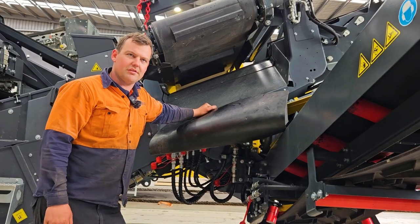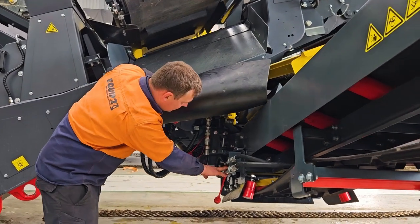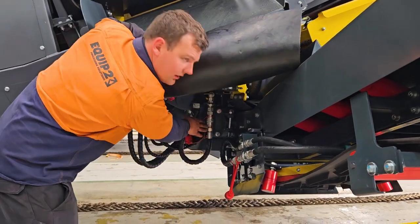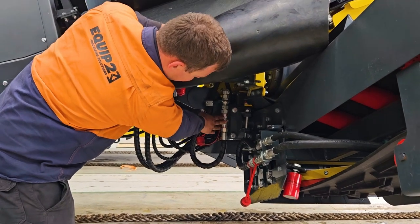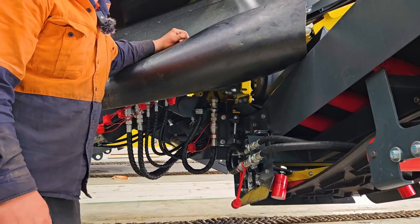With the right side front conveyor we have a hose here with a quick release coupling. We need to undo that and swap it out for the quick coupling on here. This will join the side conveyor up with the OSR.